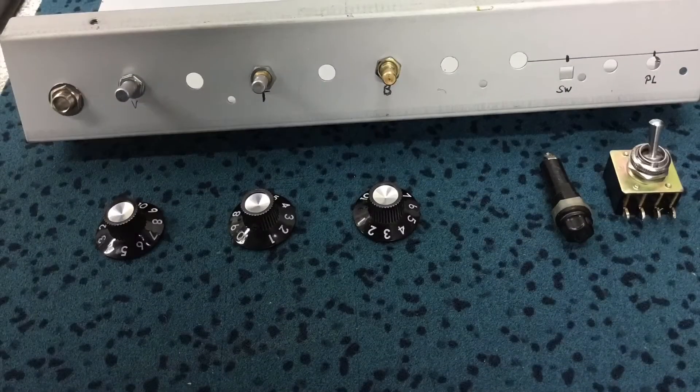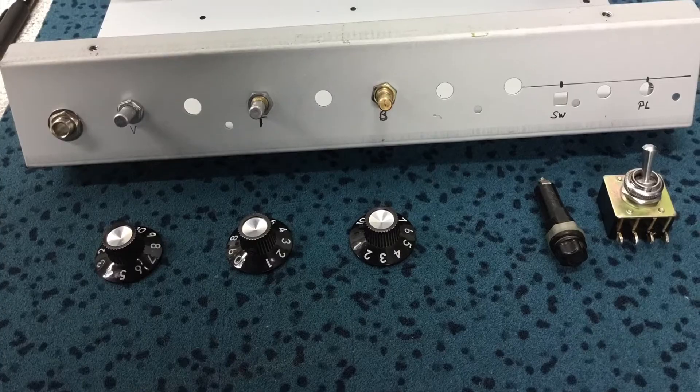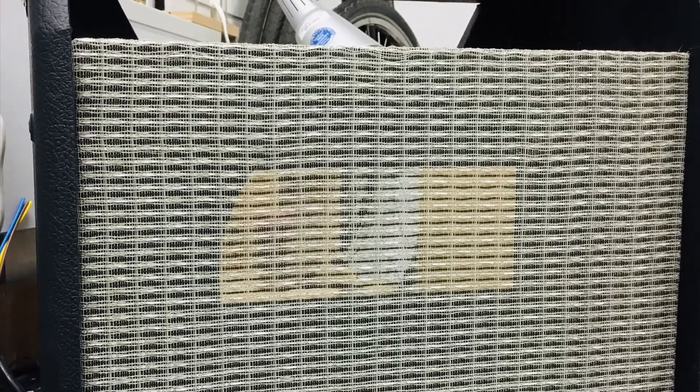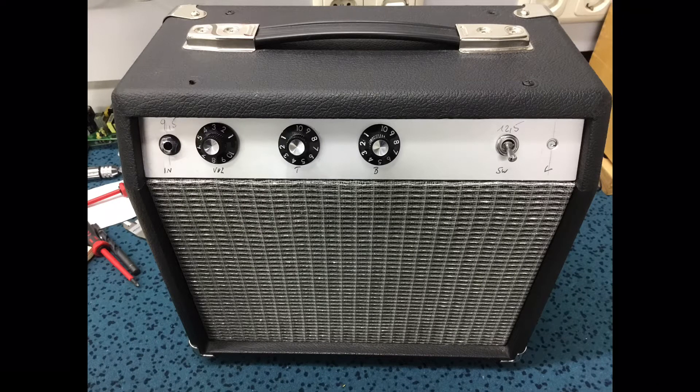Here's the chassis already stripped naked, ready for the new layout. The empty cabinet was loaded with the chassis already, and the new faceplate is in place — one I made out of a piece of aluminum sheet.